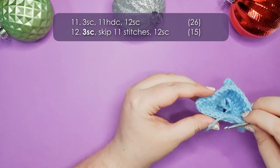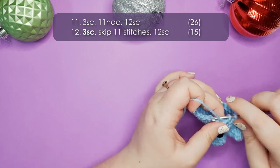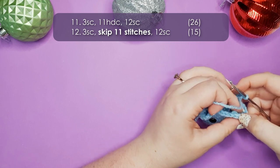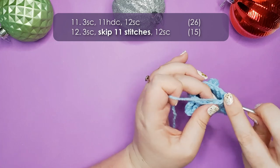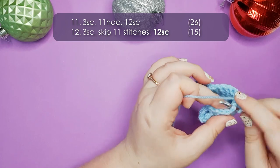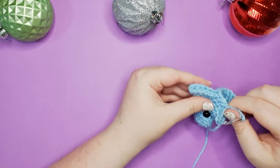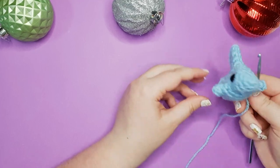In row 12 we're finally going to finish off this major fin. We start by working 3 single crochet, then skip 11 stitches — 1 through 11 — so there is our 12th stitch, and that's the one we work into. Work a single crochet to lock that in, then work 11 single crochet back around to the start. You may need to squidge this a little bit to get those edges to line up, but when they do, there is your fin. Look at that — perfectly formed fins.